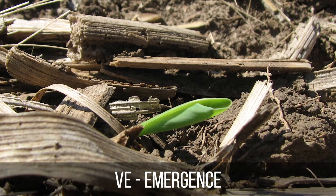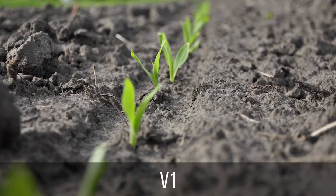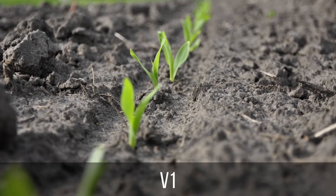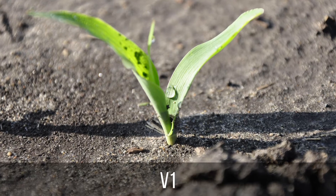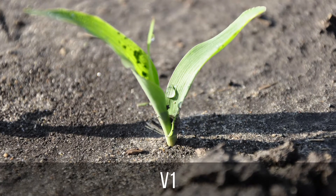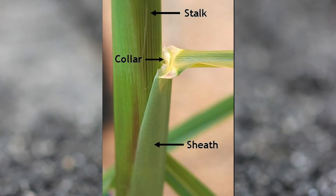The plant is considered VE until it reaches V1, which is when the first true leaf has formed a collar. When we say it's formed a collar, it has an appearance kind of like a collar on your shirt, and if you look at the bottom side of the leaf on the back where it meets the stalk, there will be a clear line all the way across.